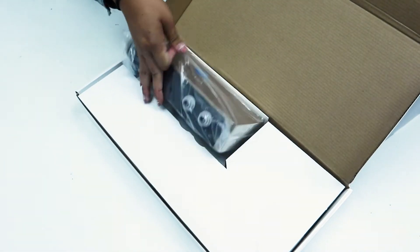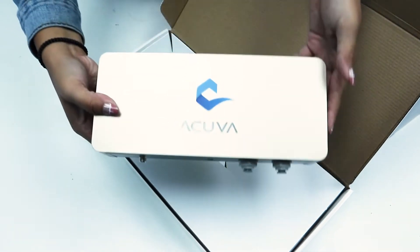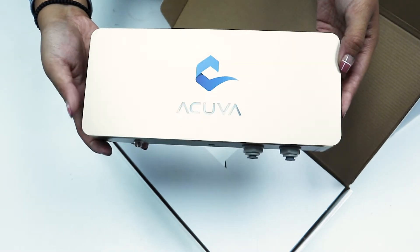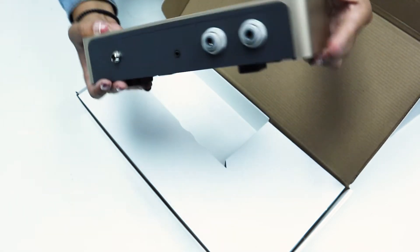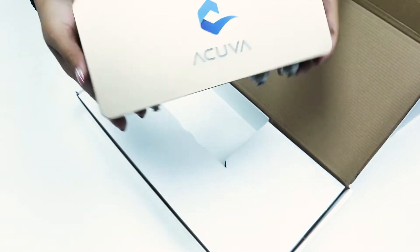The first thing you're going to see when you open up the box is the Aeromax 2 system itself. This is where all of the UV LED disinfection technology is integrated, killing all of those unwanted pathogens in your tap water or in your water tanks.